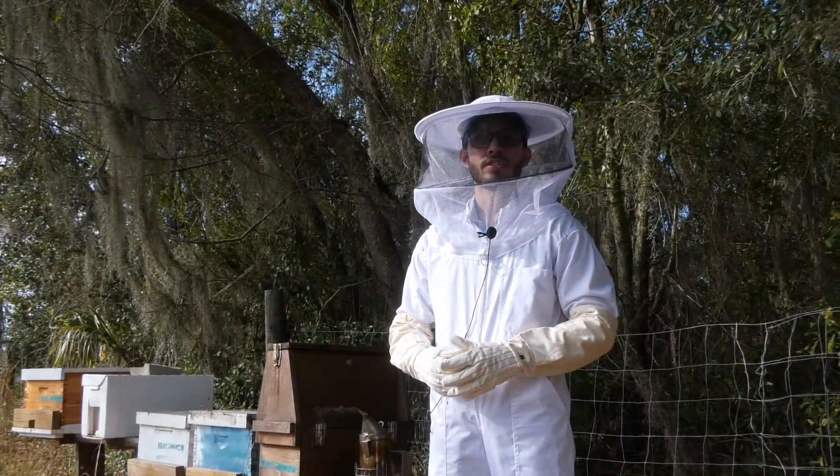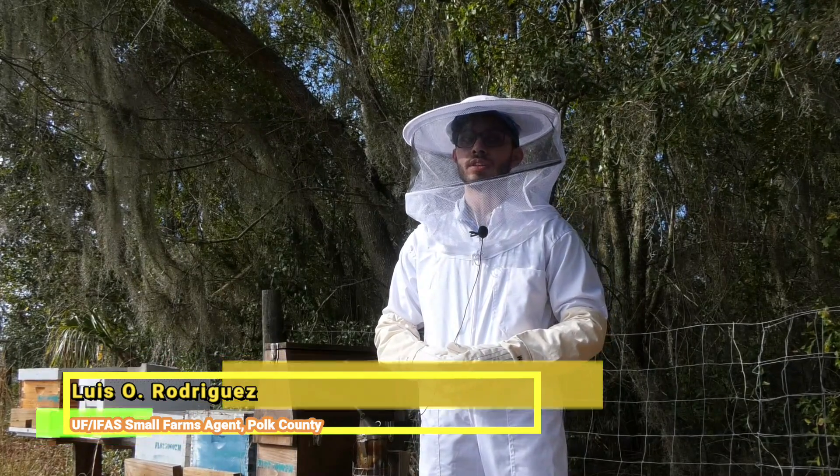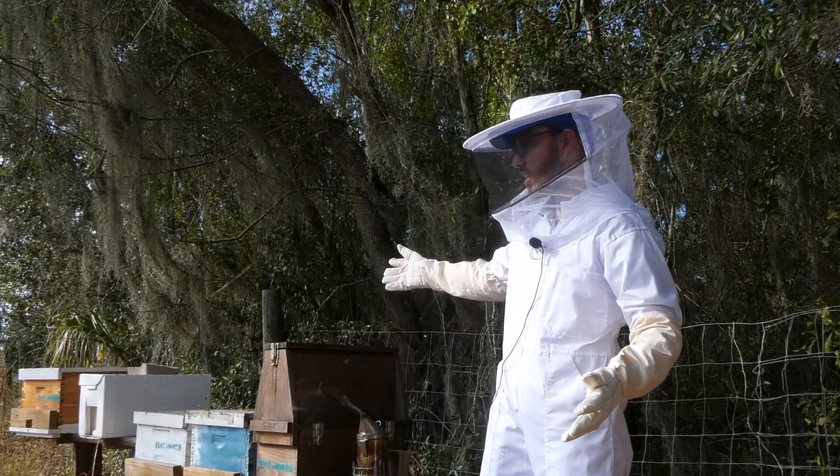Hi, my name is Luis Rodriguez. I am the UF IFAS small farm agent in Polk County, and today I will be teaching you about beekeeping and the Western honeybee.